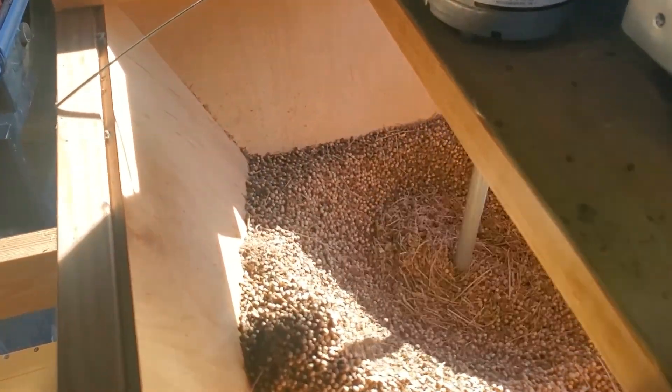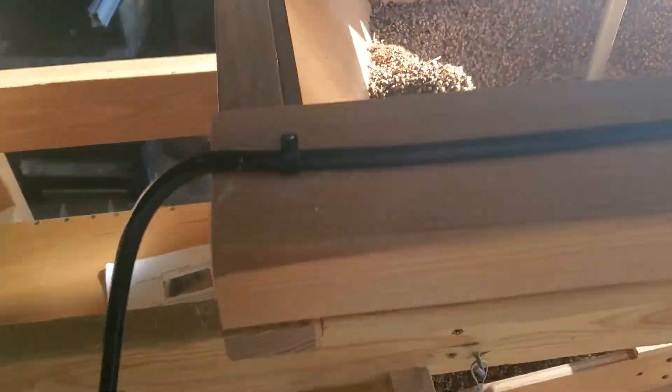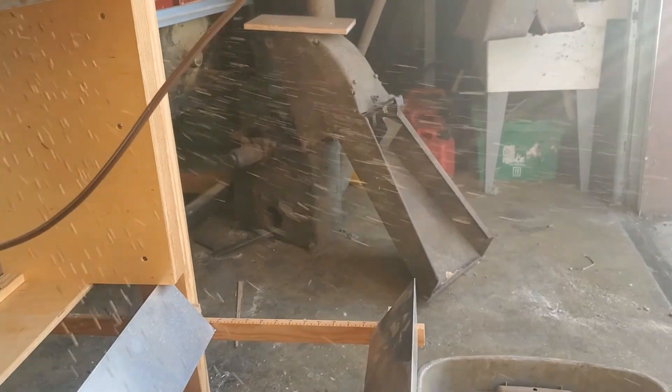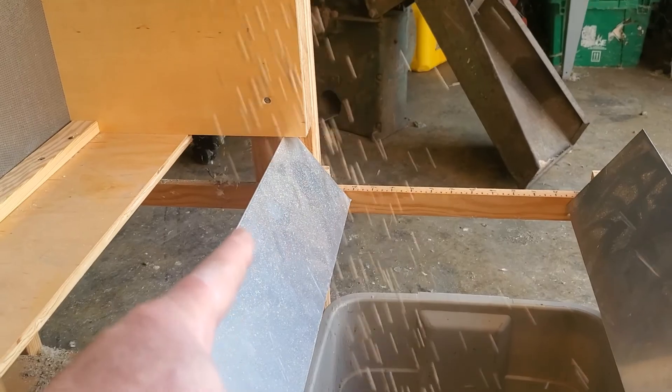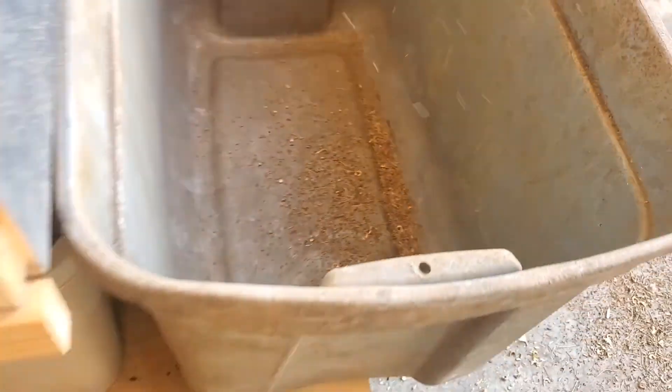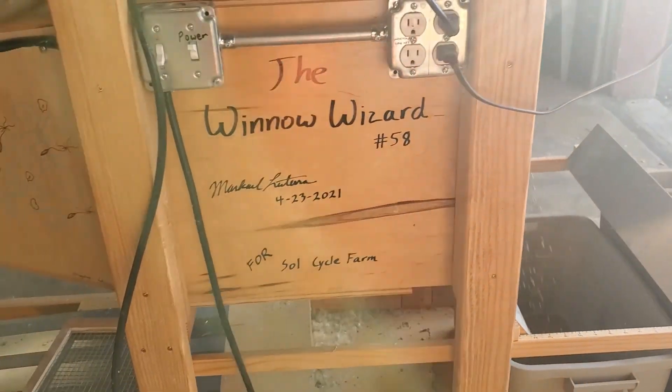I've got all the seeds in this hopper. There's a little agitator and it drops the seed onto this tray, which has a little gap. The seed drops in a cascade in front of a column of air at very even pressure. The light stuff — no good — comes out high, and the good seeds come out low. You can see the seeds are falling out beautifully, and this stuff here is just trash. Really nice setup, very easy to separate out the fines and have good pure seed.